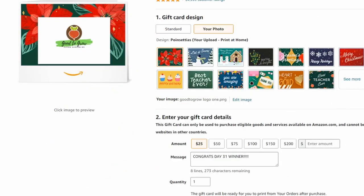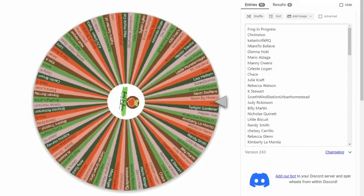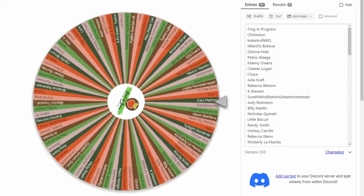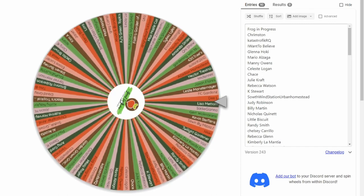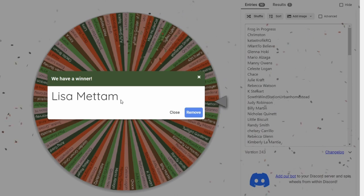Let's check out our first prize, which is a $25 Amazon gift card — you can't go wrong with a gift card for gardening. Day 31, first of two winners, goes to Lisa Medham. Congratulations, Lisa!